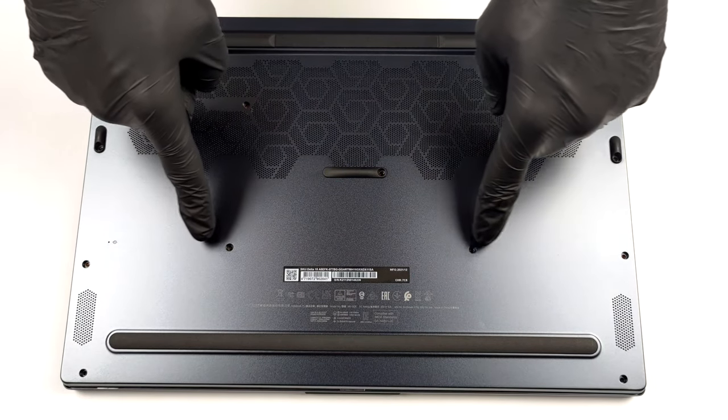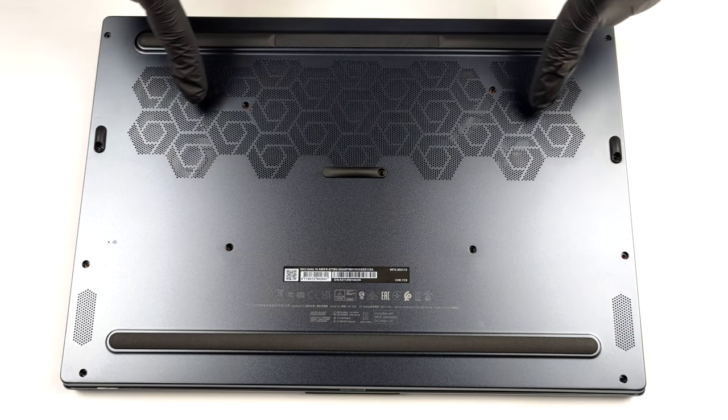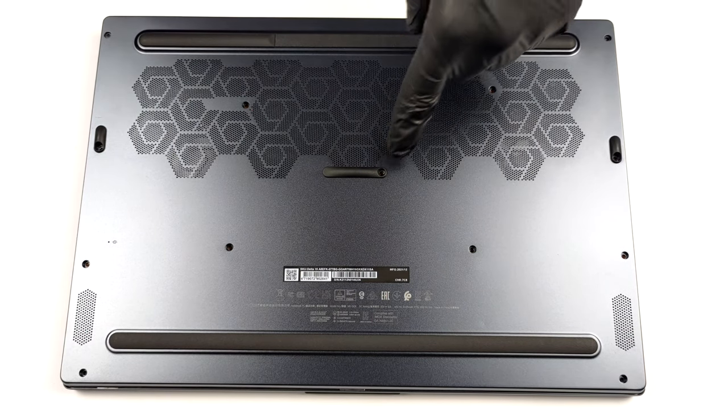Hello, this is Laptop Media, and today we will show you how to open the MSI Delta 15 and what's inside of it.